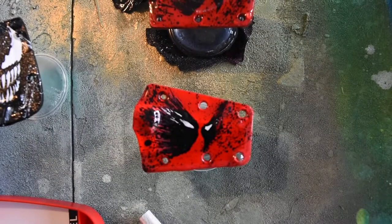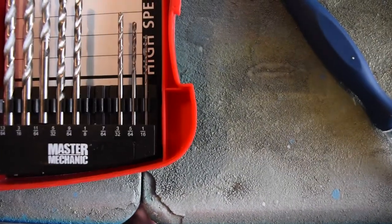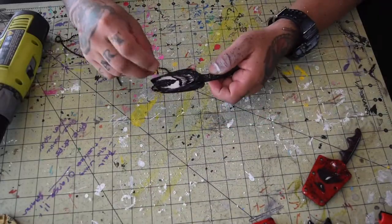The last thing I'm going to do is take a cordless drill with a 7/64 drill bit to clear out the holes where the necklace fits through.